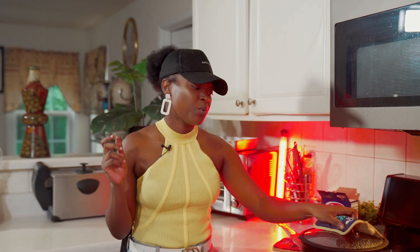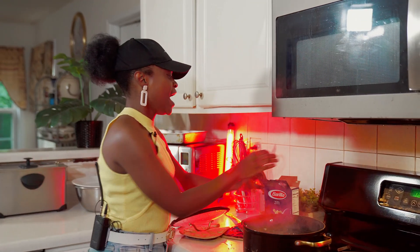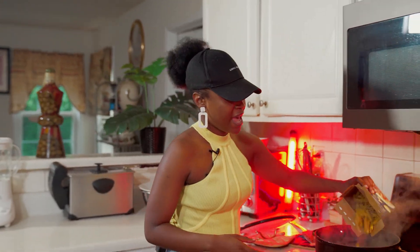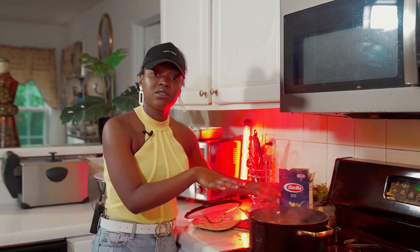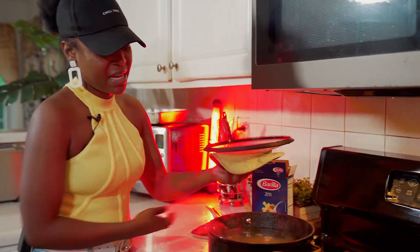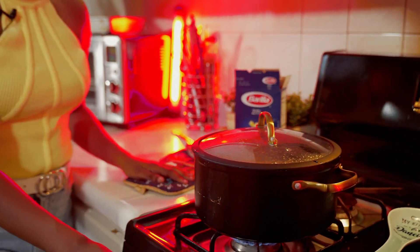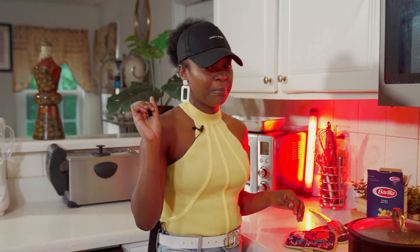We're going to start off and just jump right into it today. I do have some ziti that I am going to go ahead and pour in here. I did have my water with some salt and a little bit of oil to boil about 10 to 15 minutes. I'm going to leave this right here so we can mastermind the timing and make sure we can cook our meal under 30 minutes.